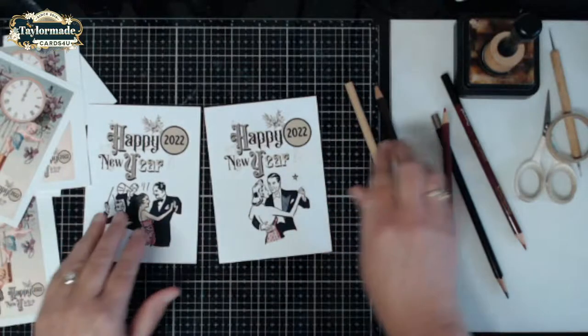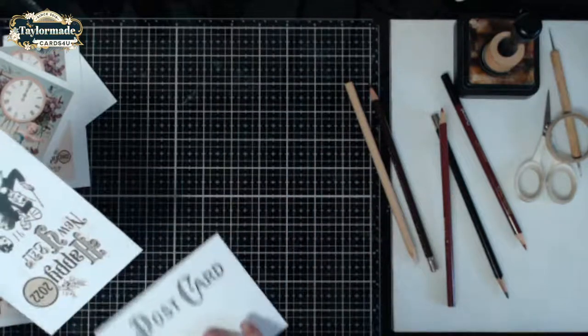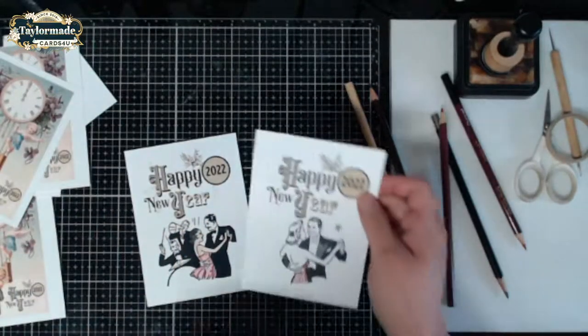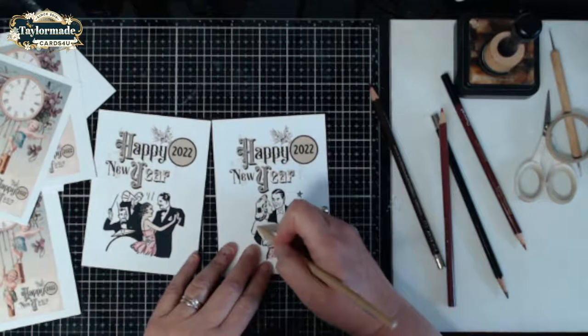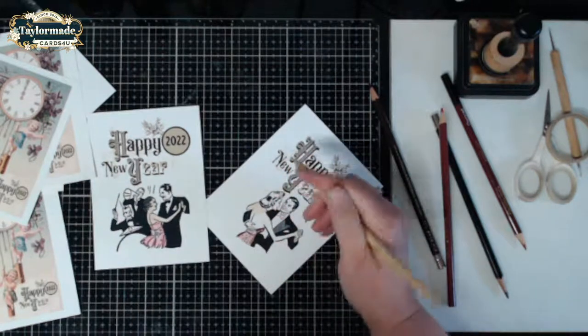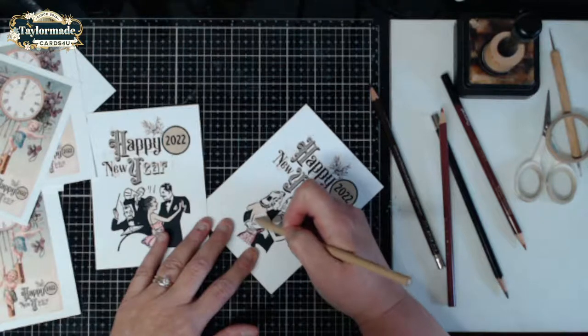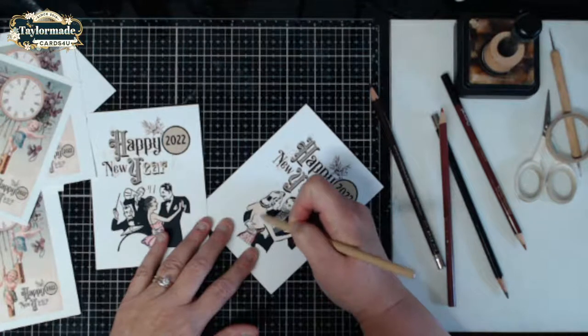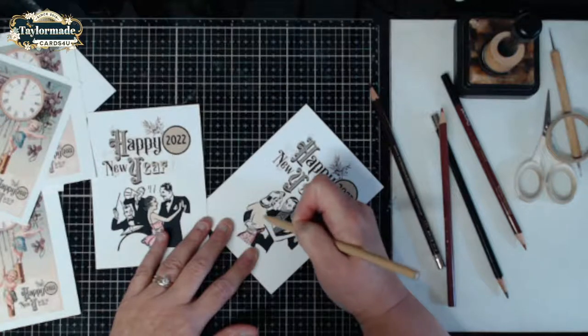I plan on doing some more tutorials on just the postcard part with a blank back, to see what kind of postcards we can come up with for next year. You can print those out on any type of design because I matched it up and lined it up perfectly to work with A2 cards, so you'll be able to create postcards out of any of your A2 images.